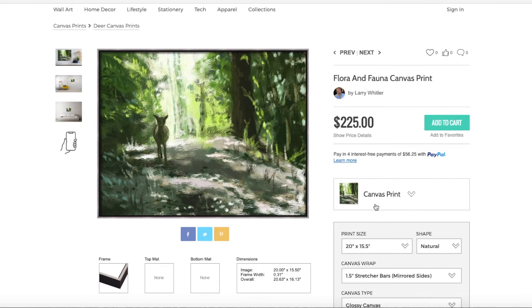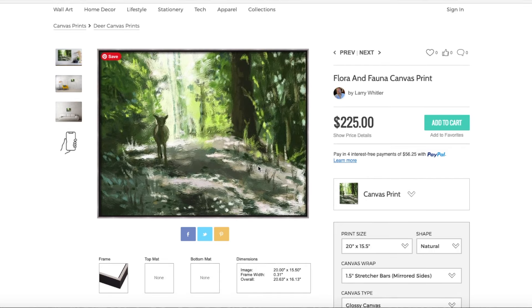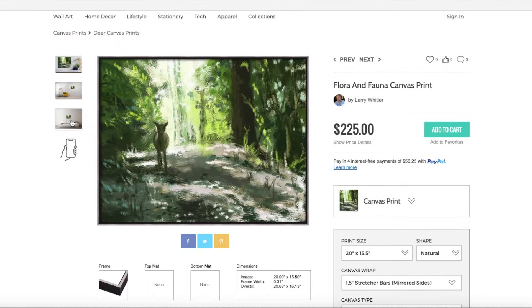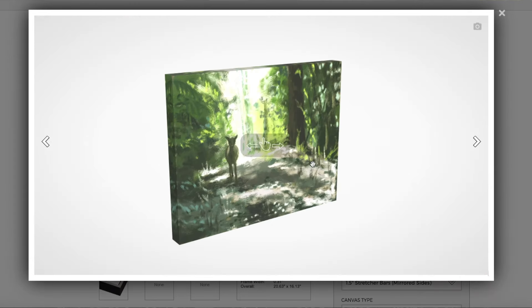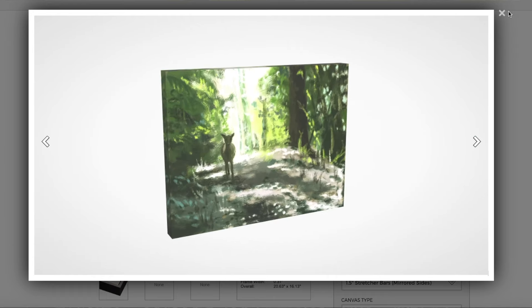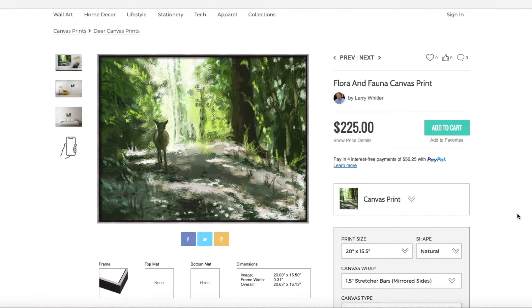So that's how people would buy it. With the frame, you can see the price went up. Let's see the 3D view with the frame as well. Let me put the camera back on me.